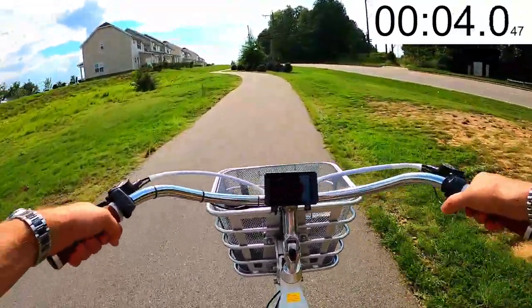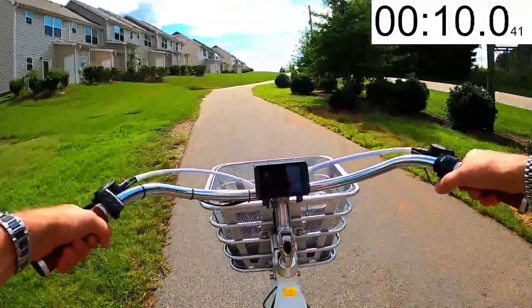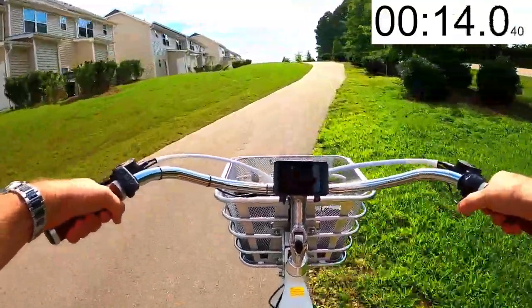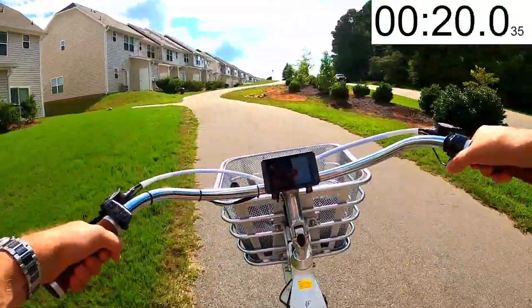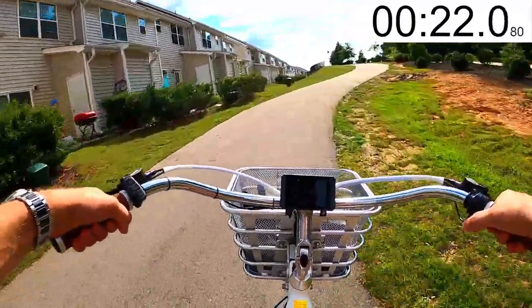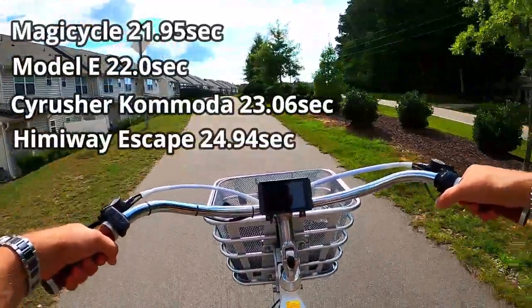That's a good start! We're off to a really good start — this thing feels strong. Climbing 12 miles an hour... still building, 13... here's the steepest part. Oh wow, this is going to be one of the quicker ones. And time! Wow — we'll keep going the rest of the hill, but holy, that felt fast. That's going to be near the top, if not the top.